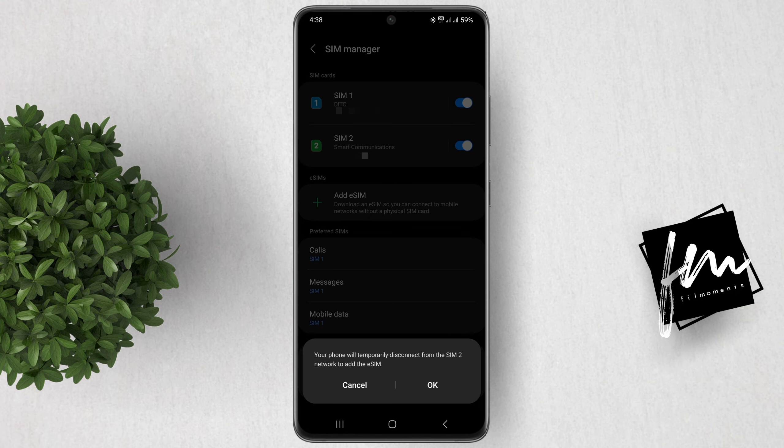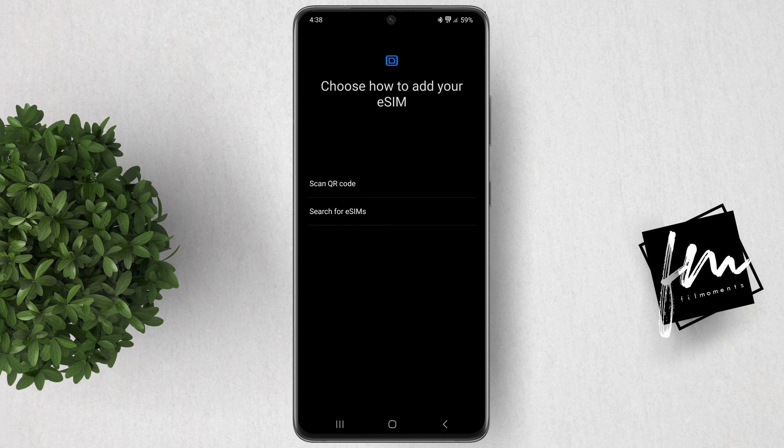Now click Add eSIM. Then tap on Scan QR code.